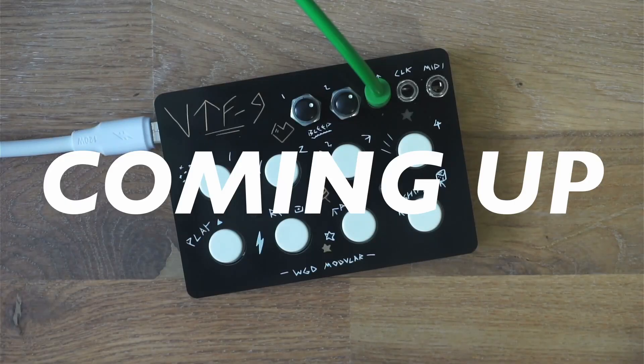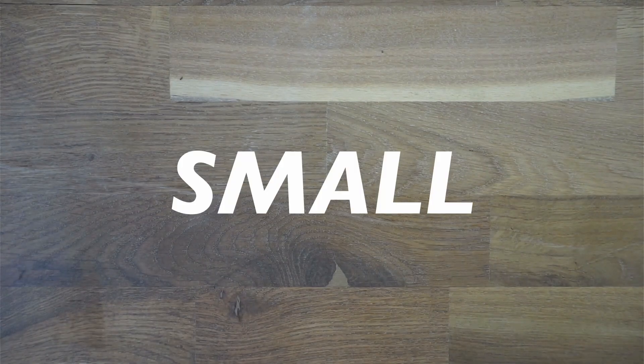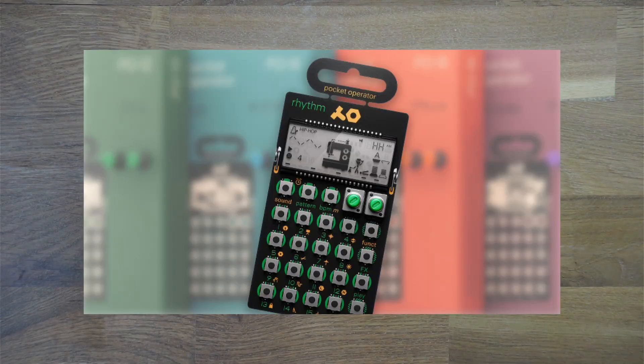Hey everyone! In today's video we want to have a look at small pocket drum devices. A lot of you probably know Teenage Engineering's pocket operator series, which are great I think.